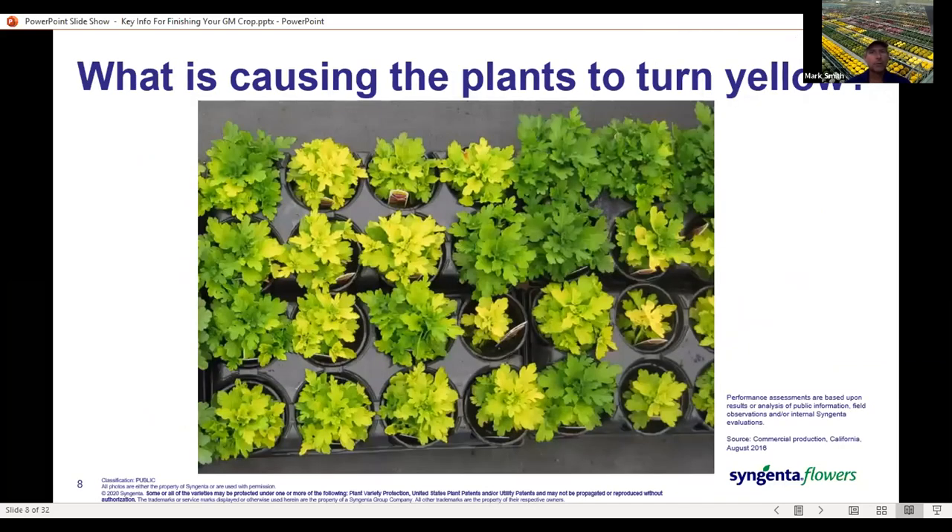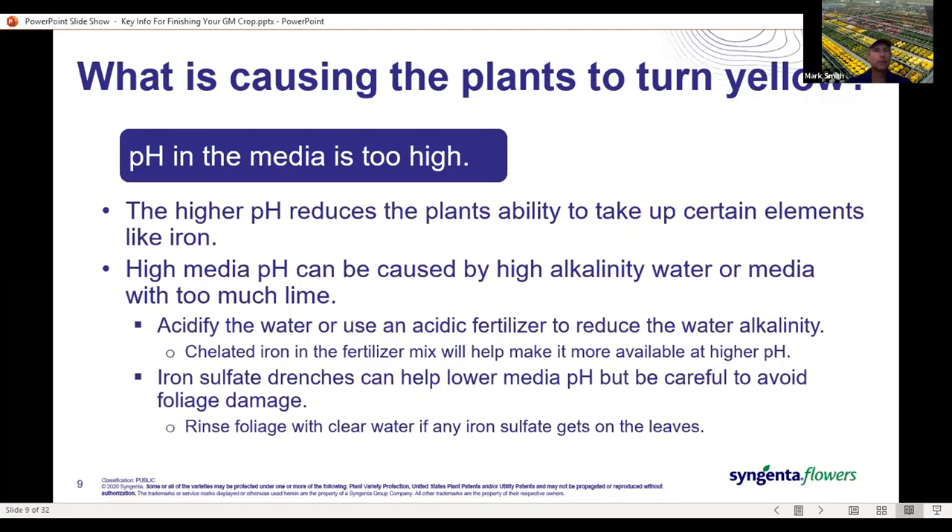Now let's run through some example pictures and explanations of what's occurring. In this case, we've got some yellow plants and some green plants all together in the same tray. We've got a pH problem — the yellow plants are in a media where the pH is too high, in this case because of a bad soil mix. Certain pots are showing it more than others. If the entirety of your crop is showing it, it could be high alkalinity water causing the pH to rise in a container.